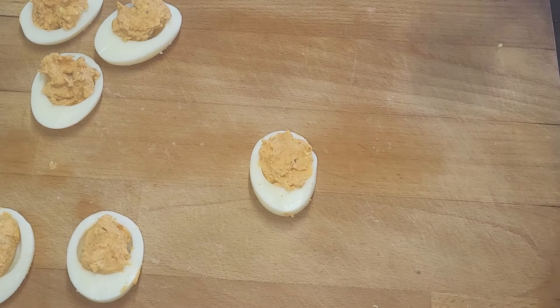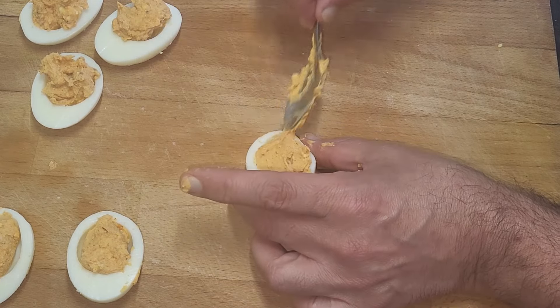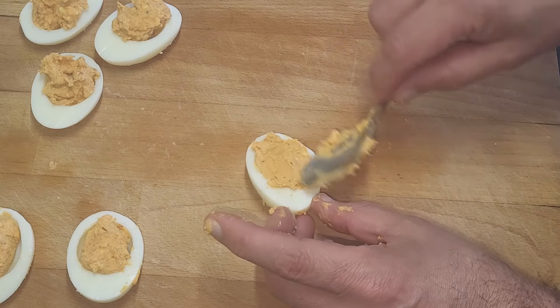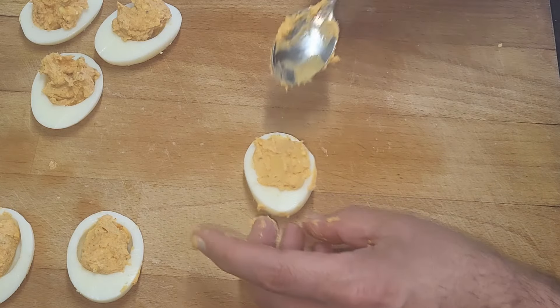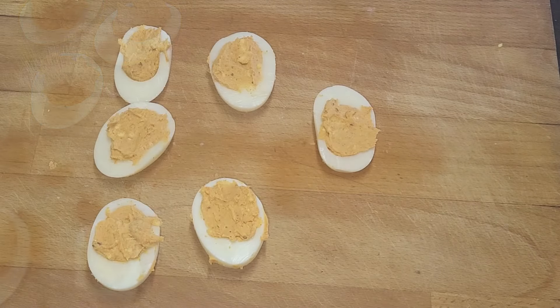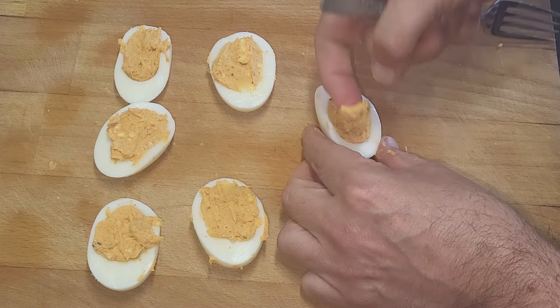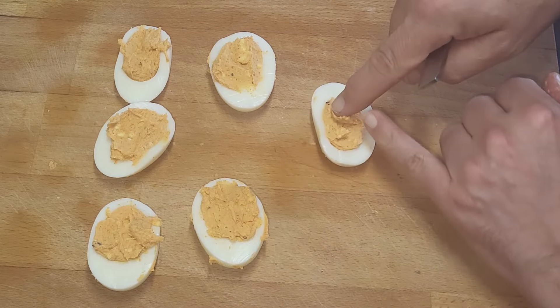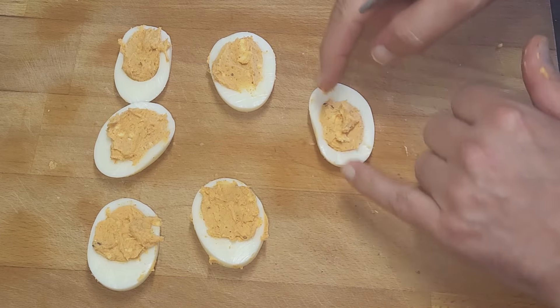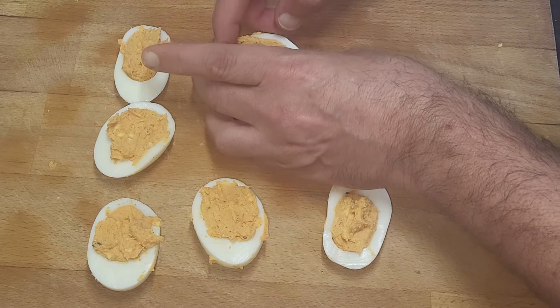We've got enough — now what you need to do... I've got it on my fingers, but the thing with that is I couldn't lick it all off. Just press it into the cavity — sounds the wrong word doing it — but press it into there. As I say, if you use the piping bag you can get a nice whippy on the top. And that's them done.